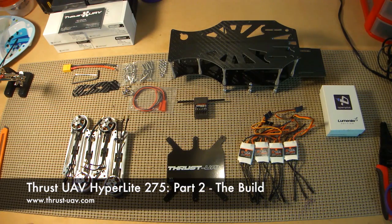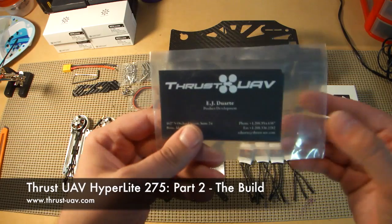Hi everybody. It's Nick from miniquadclub.com again. This is part two of my review of the Thrust UAV Hyperlite 275 quadcopter.